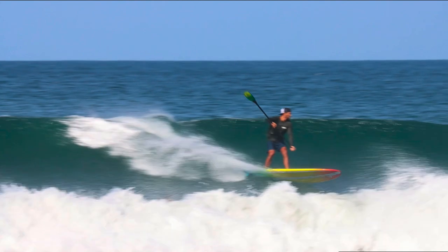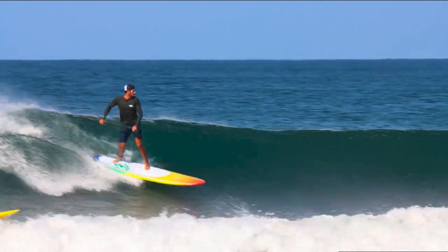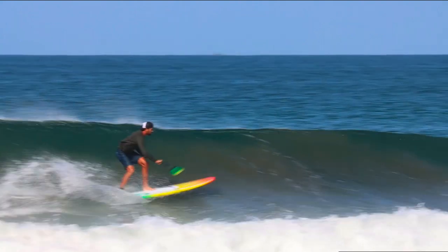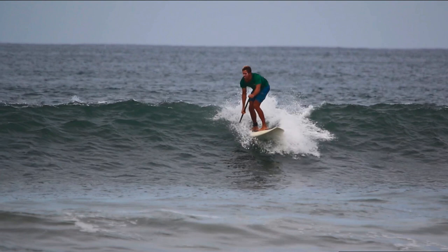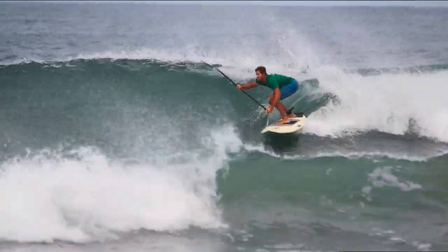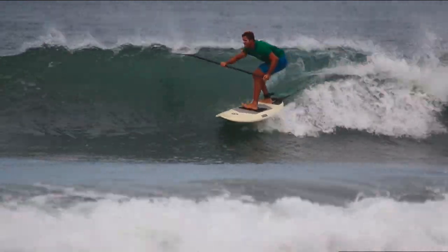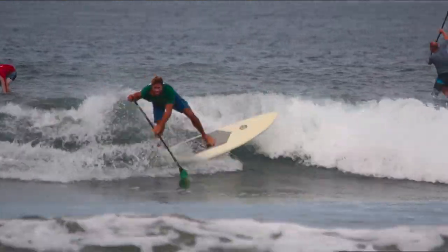Let's watch this last one: top third of the wave, little pump there, extending, coming down, little check turn. There are a lot of nuances in pumping, but I really want you to just try it — try that compression and extension and try to be at the top third of the wave. Compress, extend, compress, extend, low, compress, extend, and then real estate to complete my cutback.